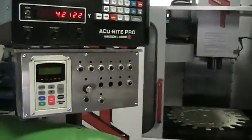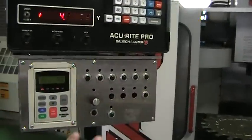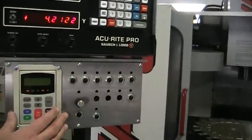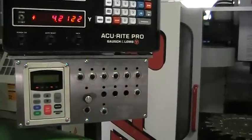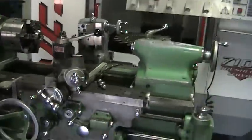These buttons right here are actually preset buttons that you can program into the system, so if you're running different jobs you can mark which preset you want to use for different jobs, different threading and everything like that.